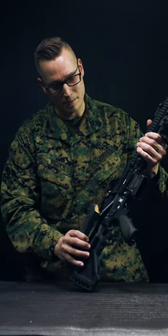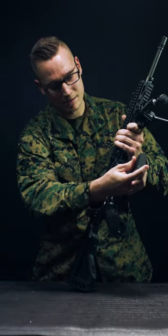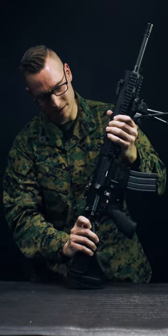You make sure your weapon is on safe. You want to take your magazine, insert the magazine, and ensure the magazine is fully inserted.